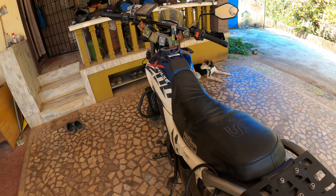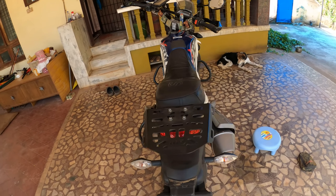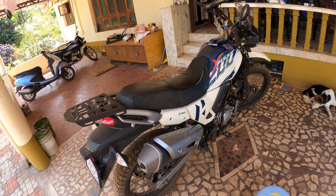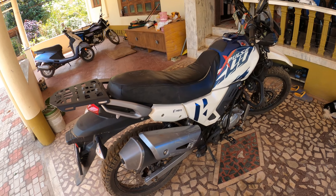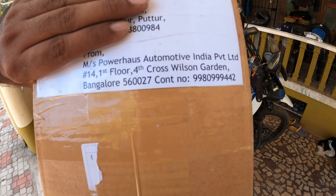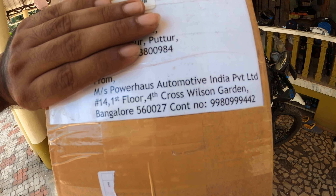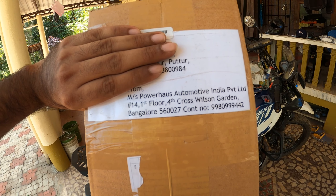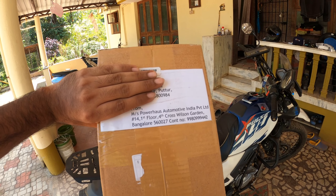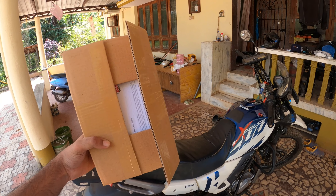As you've seen, it was quite easy to install the product, so if you're planning to buy one, you can do it by yourself at home. If you want to purchase this product, you can contact Pavaro's Automobile India — I'll leave their Instagram and number so that you can directly contact them. See you, bye bye!